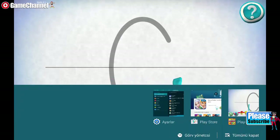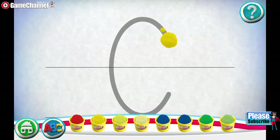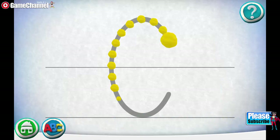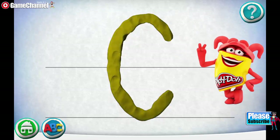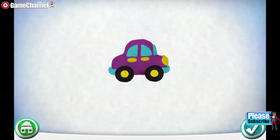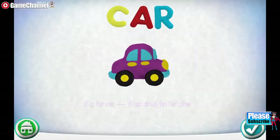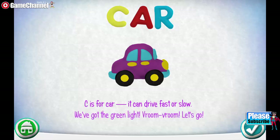Swipe the cans to see more colors. Move your finger along the path from one spot to the other. Nice job! C is for Car. It can drive fast or slow. We've got the green light. Vroom, vroom! Let's go!